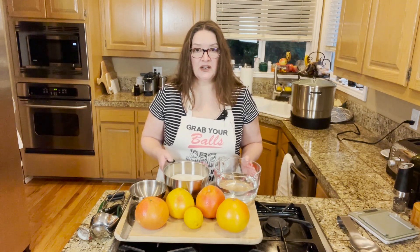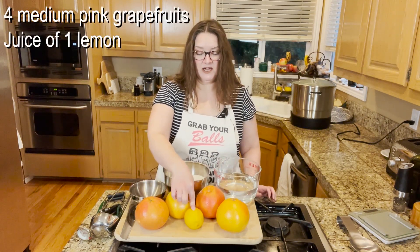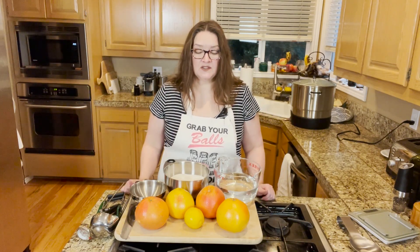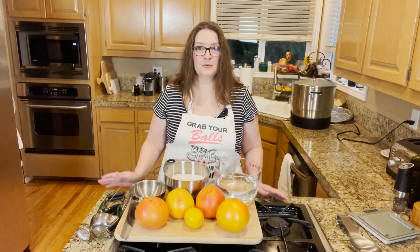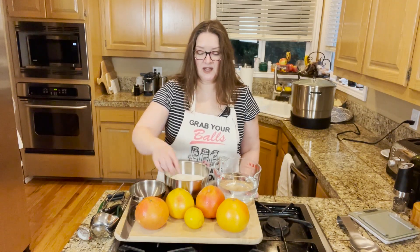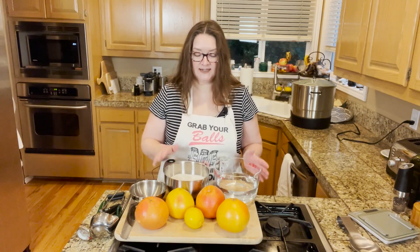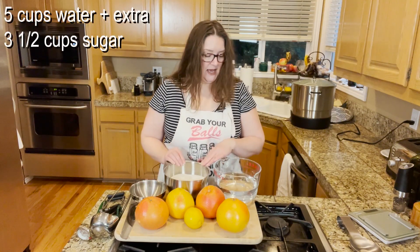For this recipe you do need the juice of one whole lemon. I normally strongly recommend using bottled lemon juice for a lot of canning recipes, but because this is actually a full citrus recipe there's going to be enough acid for preservation purposes and the correct pH. The pH varies from fruit to fruit, so when you buy bottled it's got a consistent pH throughout, so you know exactly how much acid you're adding. Just keep that in mind — I'm going to go ahead and use fresh lemon juice for this.